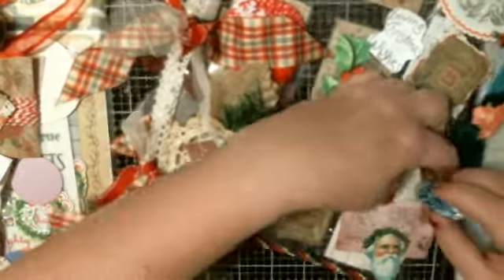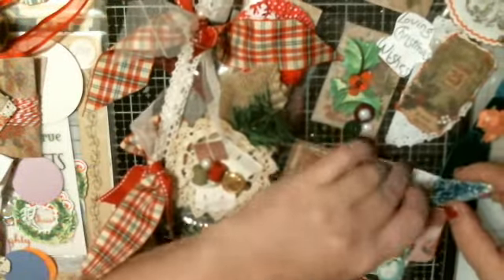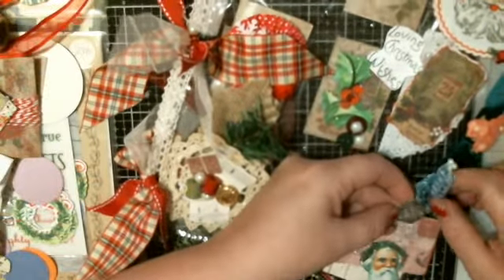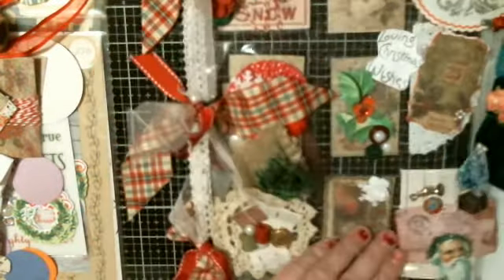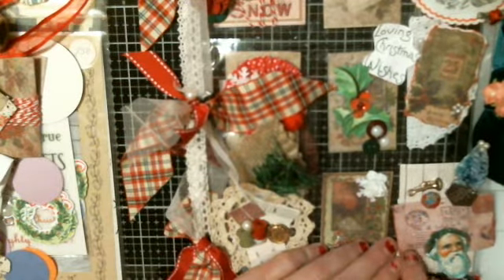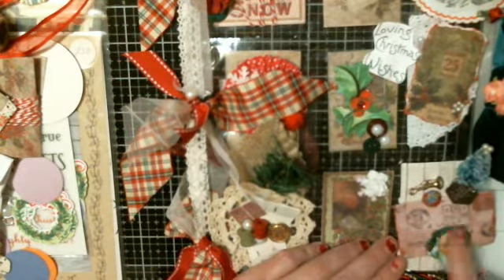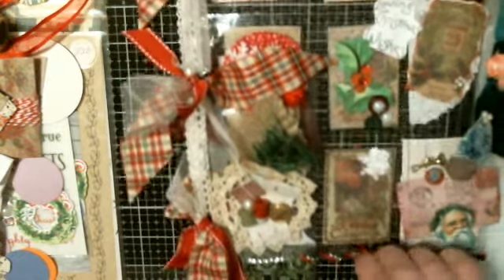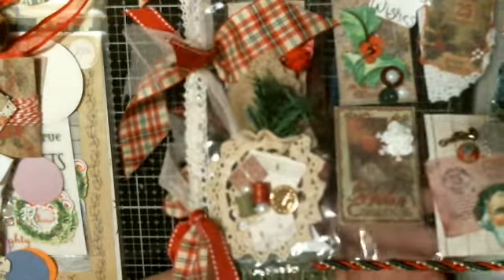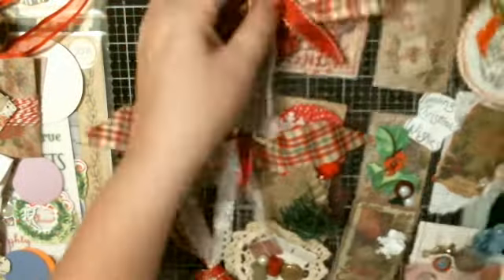Over here she's got a little Santa tree with a little charm on the tree. Let's see if I can turn it — just for fun — a little horn, a button, and a little looks like a letter address, and then Santa. She's got this green and gold trim down here. Very cute, very cute — so that is the front.